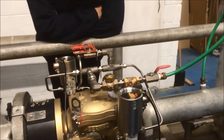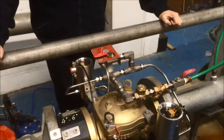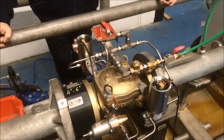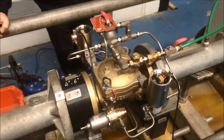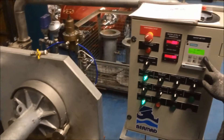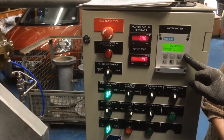We want to make sure that the valve closes. At the moment it's open because the manual control is open, so we're going to close that. This is the first time this valve is shut on the test bench. Now all of that flow has been transferred to the relief line.